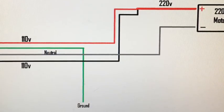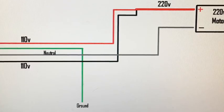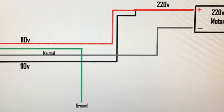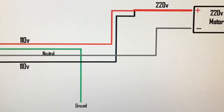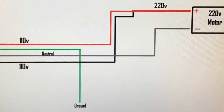Here's your basic setup: you get your red, green, white, and black wires. Now white is shown as gray in this specific picture. Your red wire is 110 volts, your green wire is your ground, your white wire is neutral, and your black wire is 110 volts.